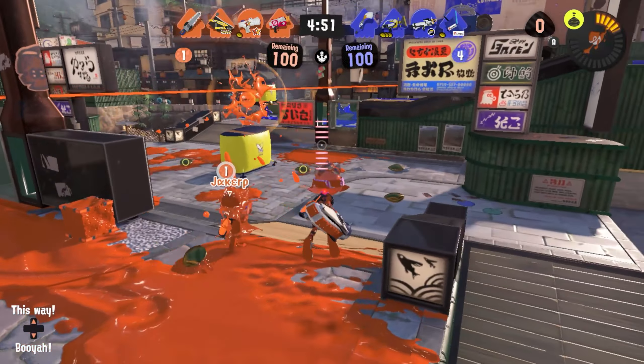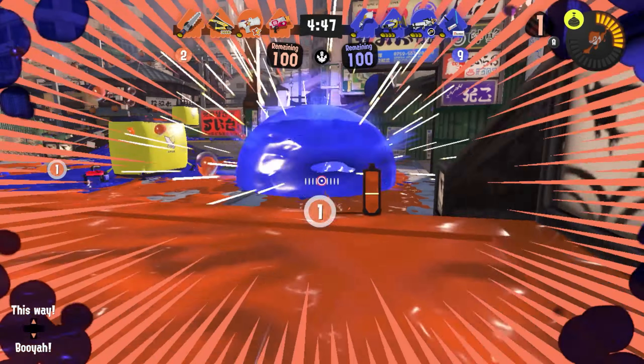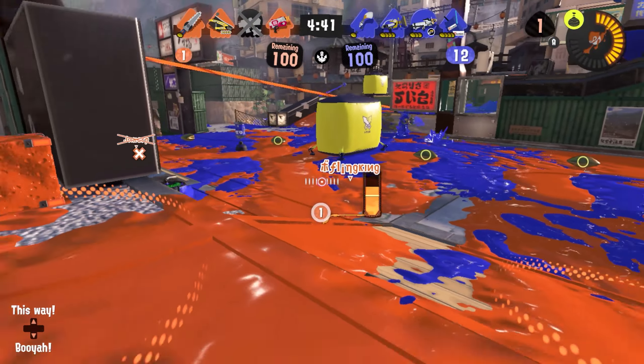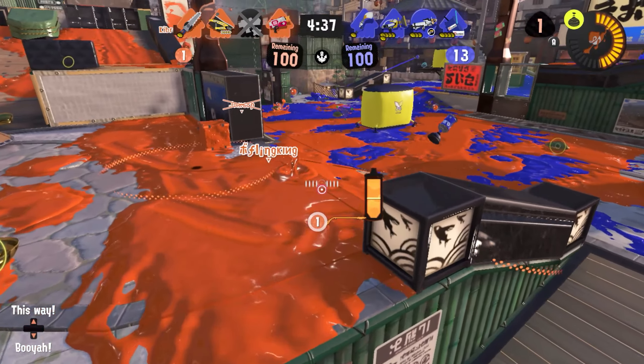So unless you're frame perfect every time, you're theoretically losing time between the two attacks, because you'll need to err on the side of doing the attack later than you really need to in order to make sure that the horizontal slash input doesn't get eaten.